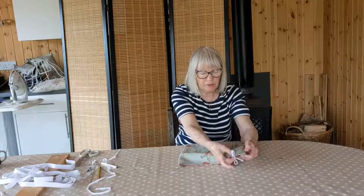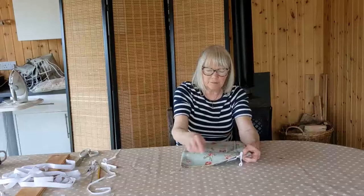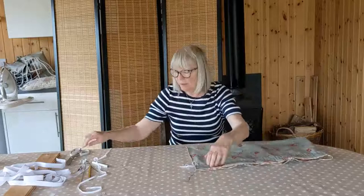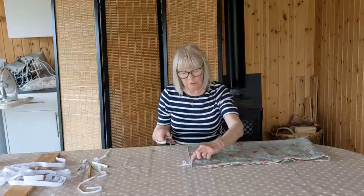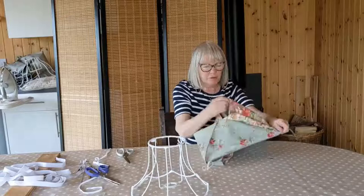I've threaded my elastic through the channel and I'm going to leave a good six inches at either end. Now I'm going to join these two sides together — stitching from the top to the top of the channel, then from the bottom of the channel to the bottom of the shade fabric — and when we've pulled it tight we'll fix this bit. I've stitched the sides together and now I'm trimming off all the threads. If you want, you can do a zigzag stitch along this edge to neaten it, or if you have an overlocker you could use that. I've stitched down the sides and neatened the edges; now I'm going to turn the shade the right way round.